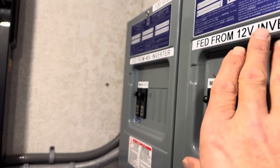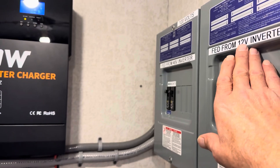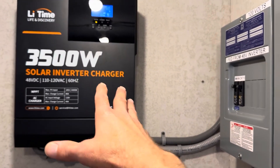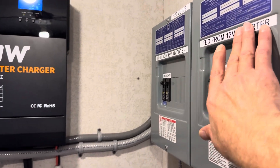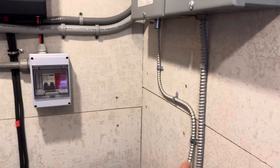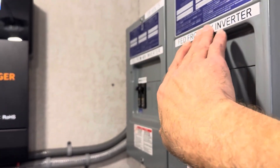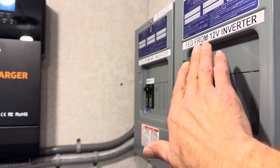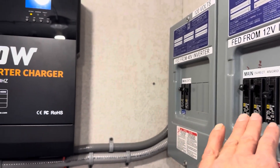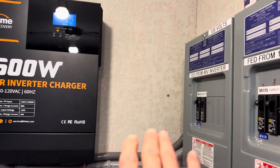The 12-volt inverter is acting as the grid for the 48-volt inverter. It's a 3,000-watt 12-volt inverter feeding a 3,500-watt 48-volt inverter. I'm not planning on running any loads pass-through from the 12-volt through the 48-volt back out. This is strictly for charging, since the 12-volt system is where the bulk of the batteries and PV is. I've also got it current-limited at the moment so I don't overwhelm the 12-volt inverter if I'm using it for other things.